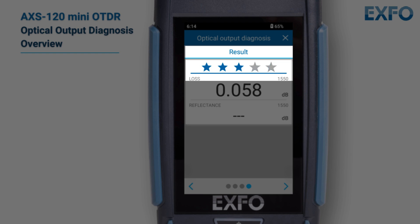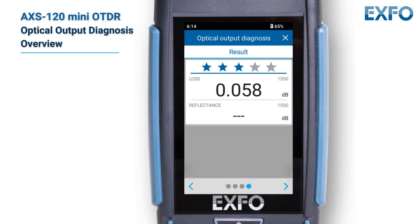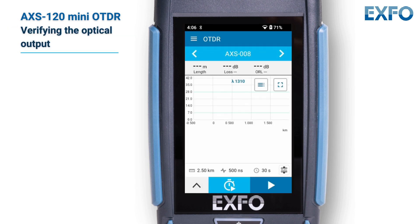A rating of 3 stars or less indicates that attention is needed, helping determine if connectors are working properly or need replacement. After inspecting and cleaning the unit's optical port and the connector of the launch cord, proceed to verify the optical output of your unit.